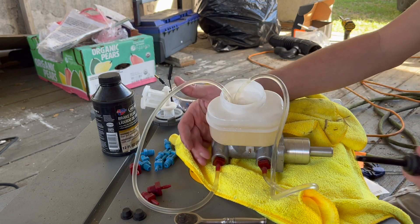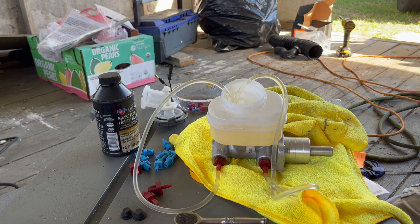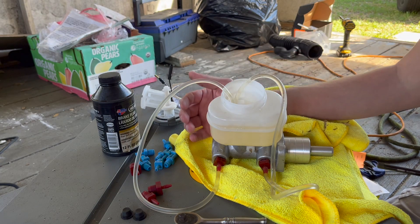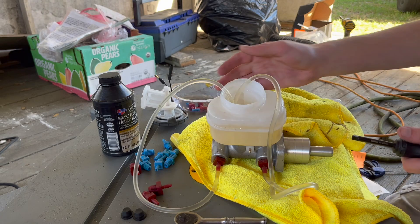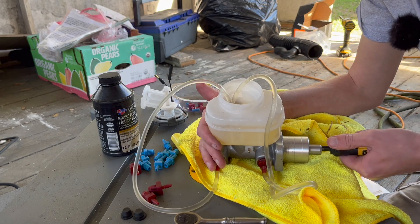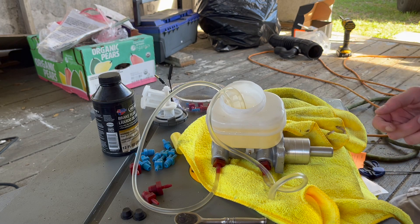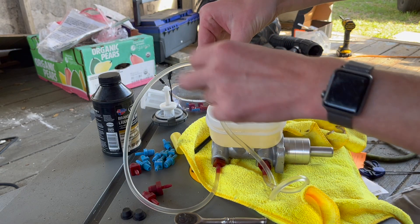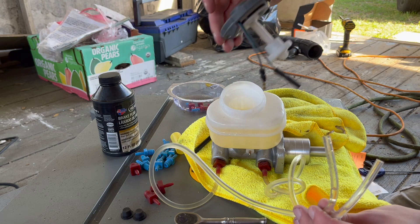I'll do it once more and if there are no bubbles it should be good. I'll hold it on this side so you'll be able to see more. It's actually getting tougher to push — just like the instructions say, after four to five times you'll see no bubbles and it'll be very tough to push. The instructions say it cannot be depressed more than one eighth of an inch and no bubbles, which means it's been bled properly. I can still push it but it's a lot tougher, so I'm going to consider that done. I'll take those lines out and close this off.